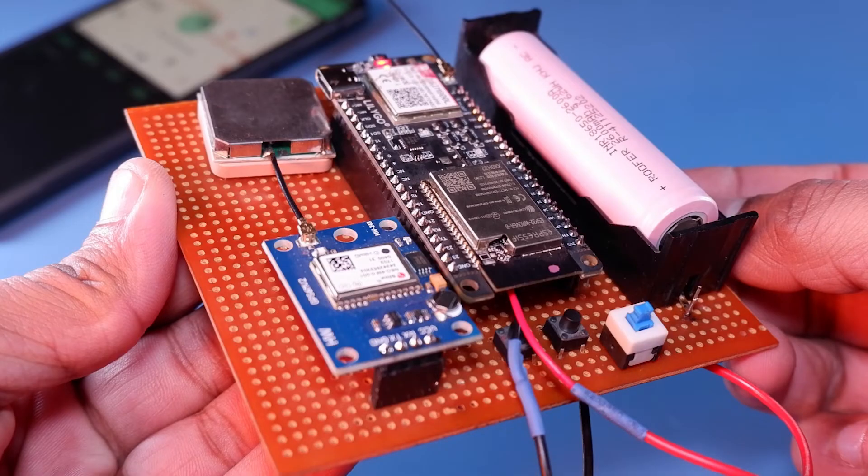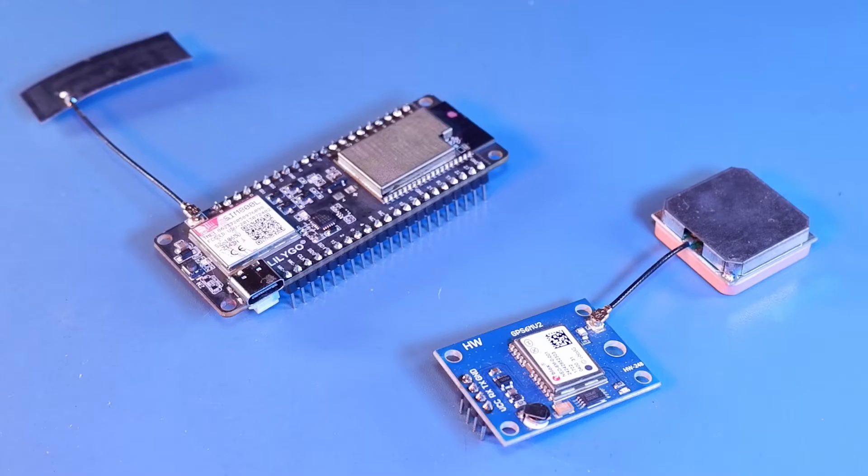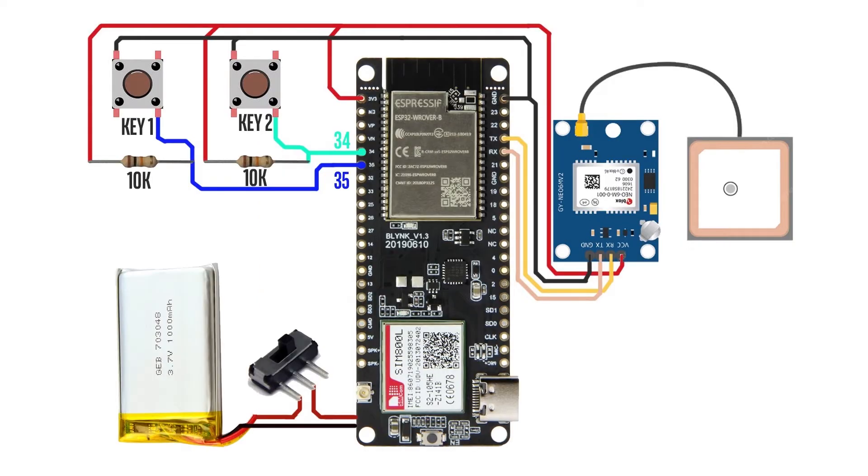Now coming back to the project — you can use the shown schematics. If you are using just the TTGO T-Coil and NEO 6M GPS module then connect those only; the rest of the components you can ignore. But if you want to build the full thing, you can connect all the components.